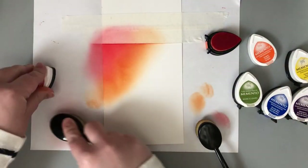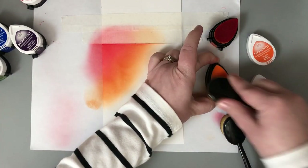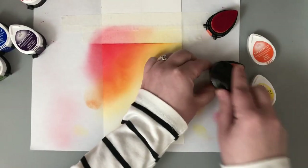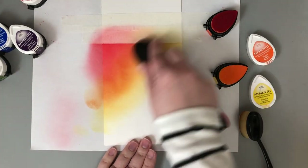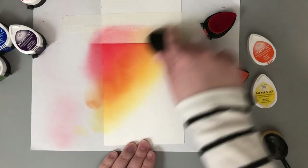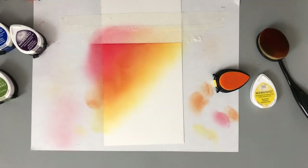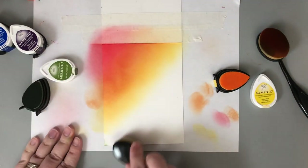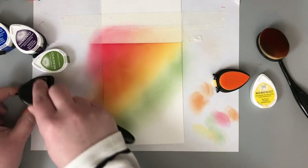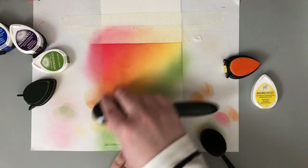For my colors today I'm using Memento Dewdrop inks, and for blending I'm using ink blending brushes that are actually makeup brushes. I have a video reviewing these — they're pretty much the same as the Picket Fence Studio brushes but a fraction of the price. I really like the way they build up color. You start off small and don't get those harsh lines. One thing to note: with these you don't want to tap tap tap in the ink pad — you want to rub your brush around like you're picking up makeup.